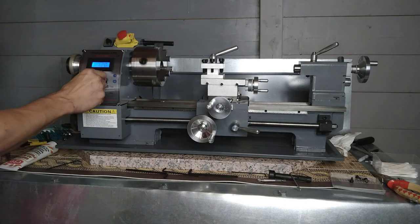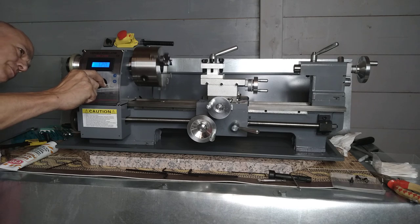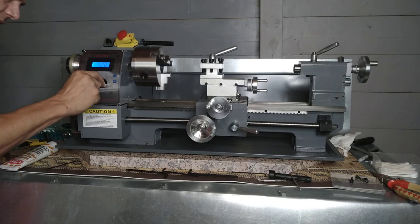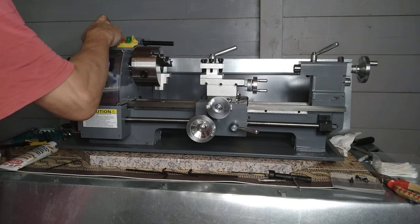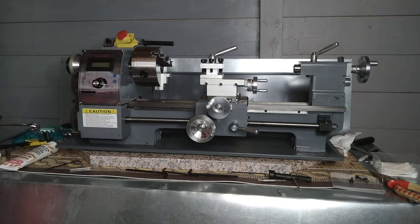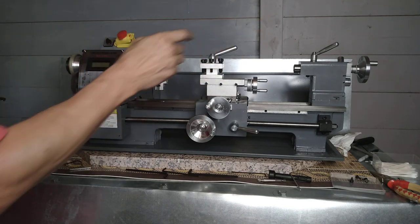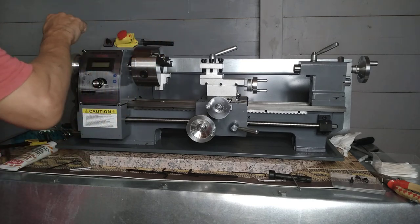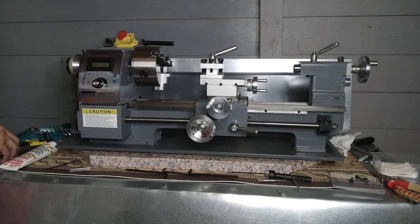I'm a bit concerned about the main spindle concentricity, but that's something I'll have to figure out another time. Okay, so it works — the carriage has been done, the tailstock's been done. I haven't looked at the chuck yet, and there's obviously something a little bit off going on there, but otherwise I think it's been an improvement. I'll get back to you once I've had a look at those gears.